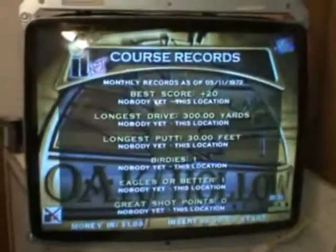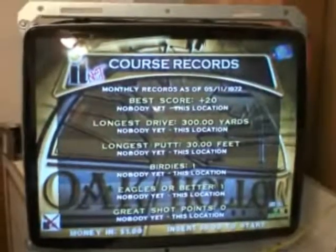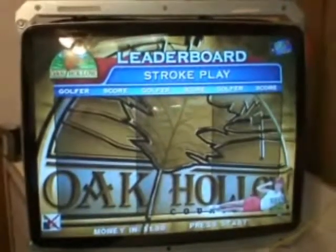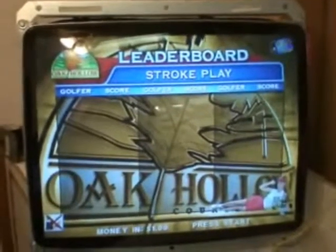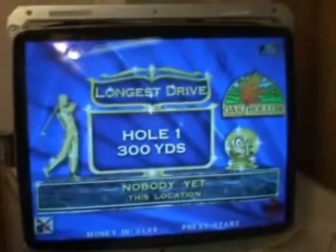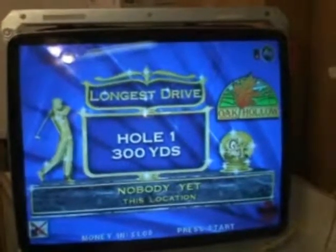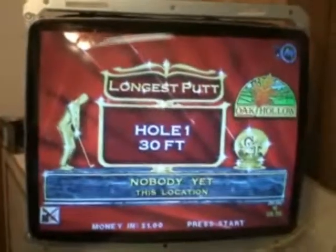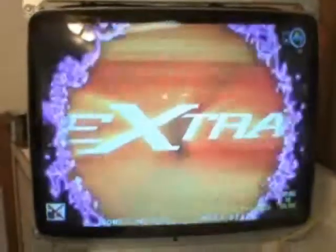Welcome to the Arcade Buffet. This time we have a 27-inch repair — a 27-inch 7502 medium res. This one wasn't too hard: put a cap kit on it, a new flyback, did a reflow, and adjusted everything to this tube. Not a real hard repair.